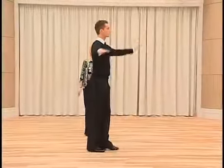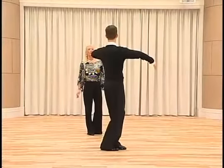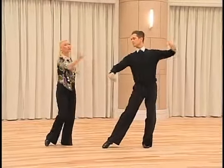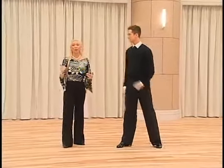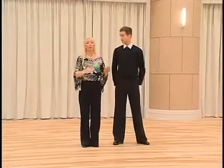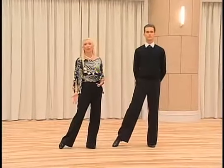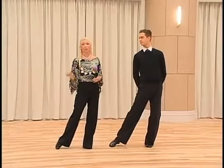And the timing is quick, quick, slow, slow. You see the last slow is an action, it's not a movement — it is an action of the left knee combined with the right foot with the inside edge. Beautiful feeling.